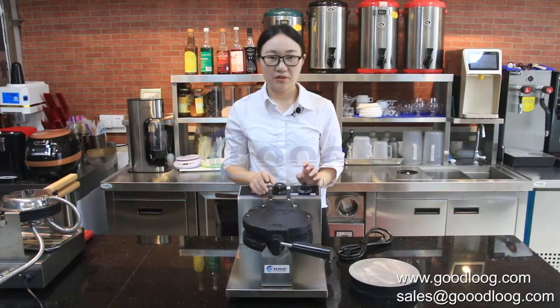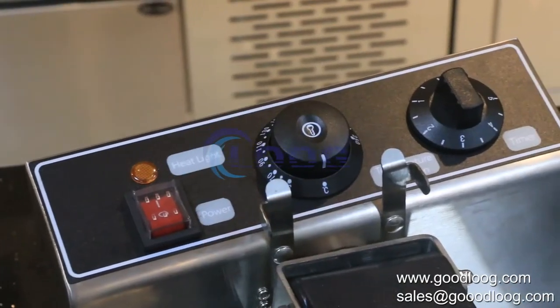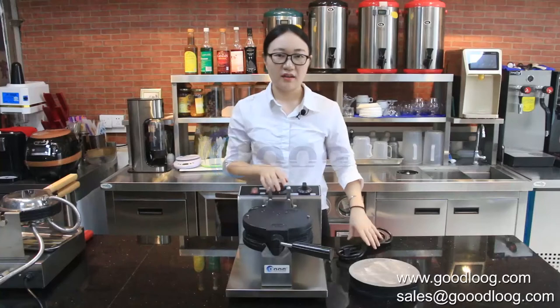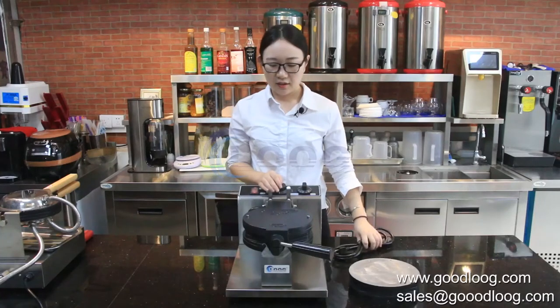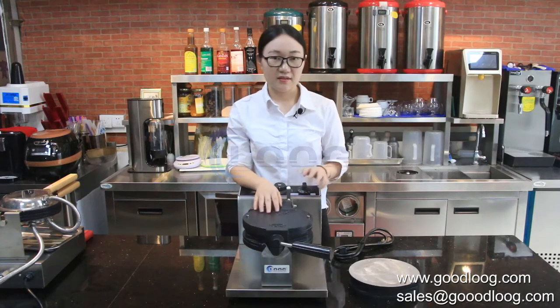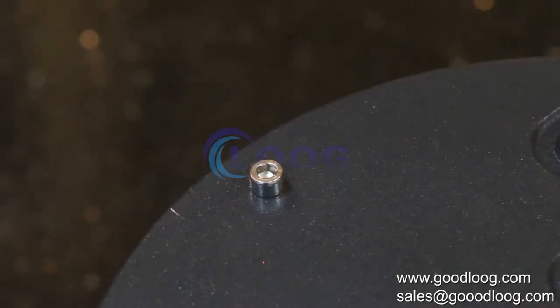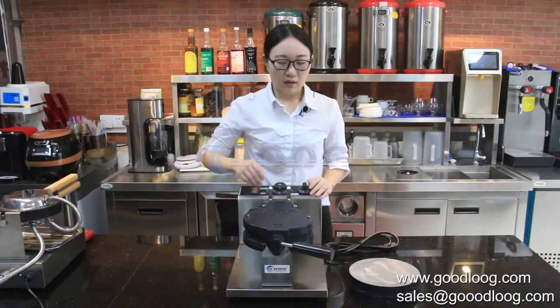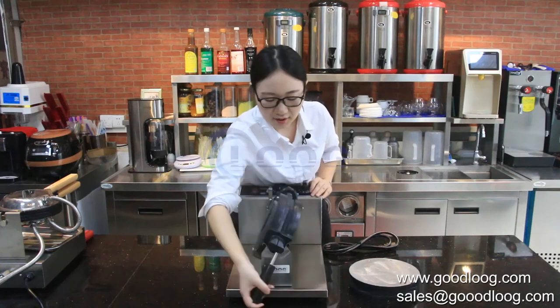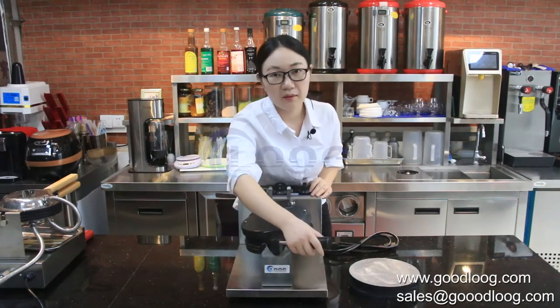Let's briefly introduce the machine components: the plug, the thermostat, the timer, and the double pan electric plug. When you would like to replace the pan, use the key to open the screw then replace it. Rotate 180 degrees to help the liquid spread evenly when you make bubble waffles.